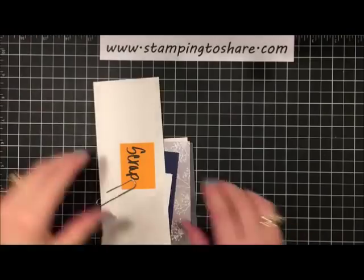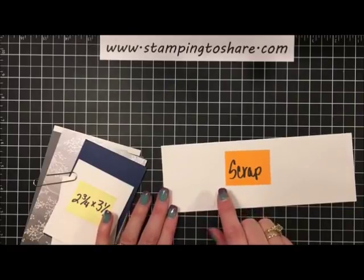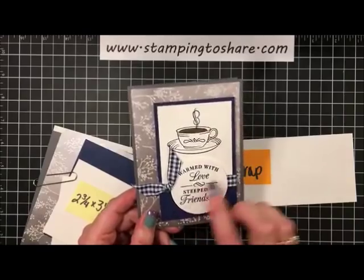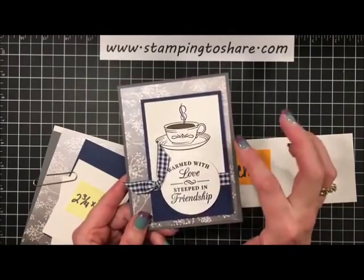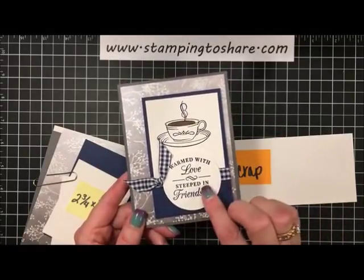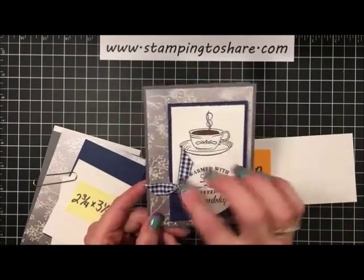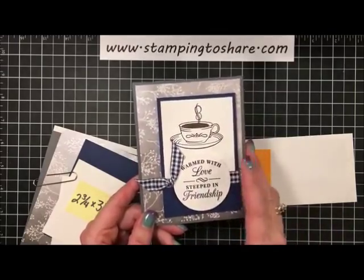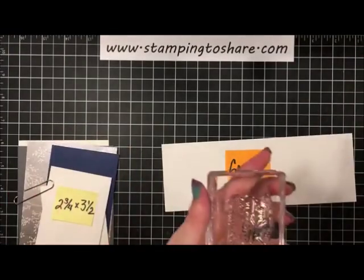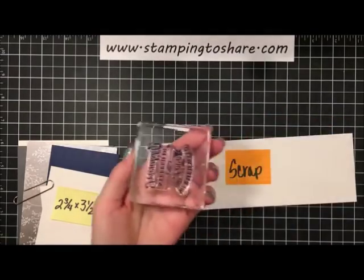This is a very elegant-looking card and I wanted to give it some shimmer, so I used our Shimmery White paper that Stampin' Up sells — it coordinates really nicely with the Frosted Floral paper. I have a scrap piece of Shimmery White and we're going to stamp our sentiment first. Again, inking it up with Night of Navy, and we'll stamp that right here.